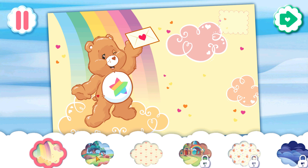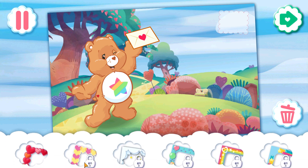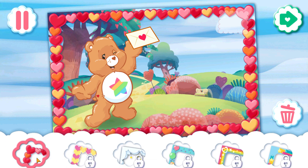Now, choose a background. Pick a frame for your card.